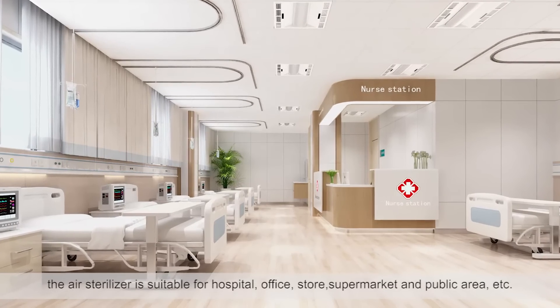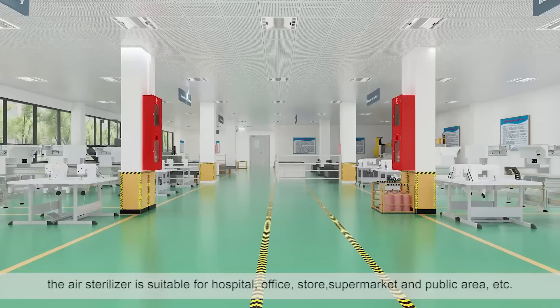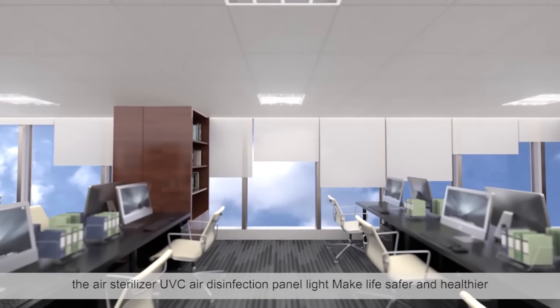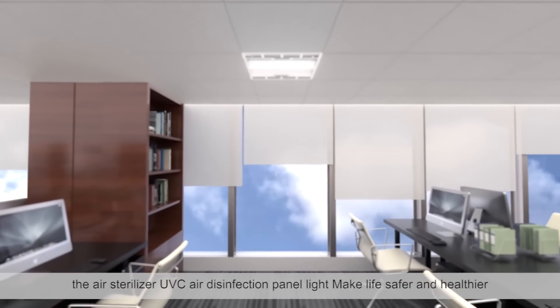It is suitable for hospitals, offices, stores, supermarkets, and public areas, etc. UVC air disinfection panel light — make life safer and healthier.